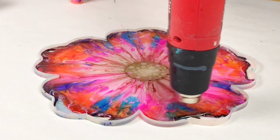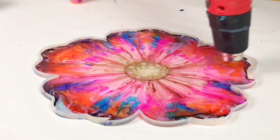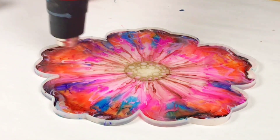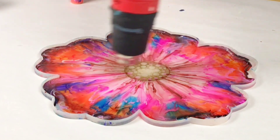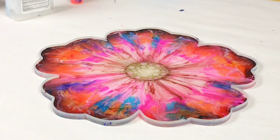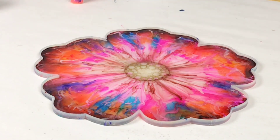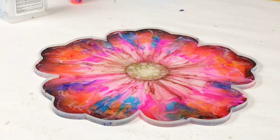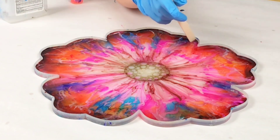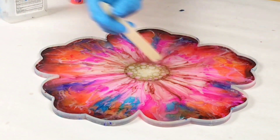Once I've got my resin in there, I use the heat gun to help push it to the edges as needed, but also to get rid of air bubbles, and this can also help blend any colors if you'd like. I like to use the heat gun. Another tool I use for air bubbles is some 91% isopropyl alcohol. Once you're done, just spritz that on there. I also like to wait about 15 minutes, and then come back and spritz it with that alcohol again, just to get any other air bubbles that came up.